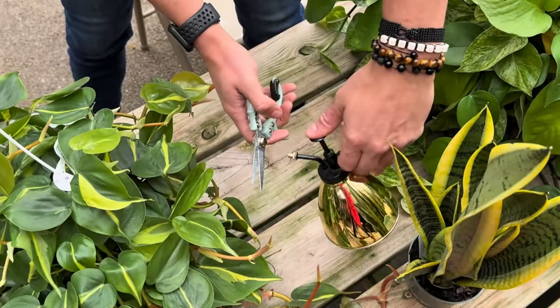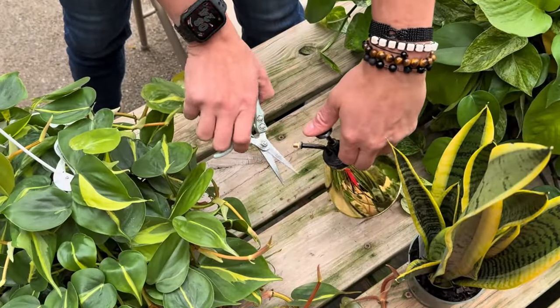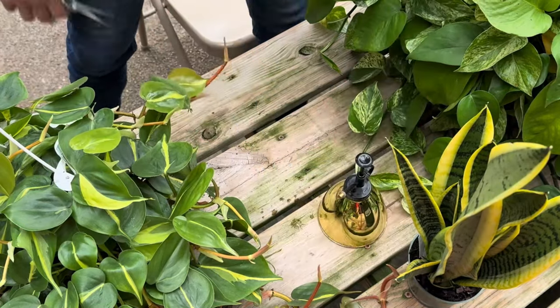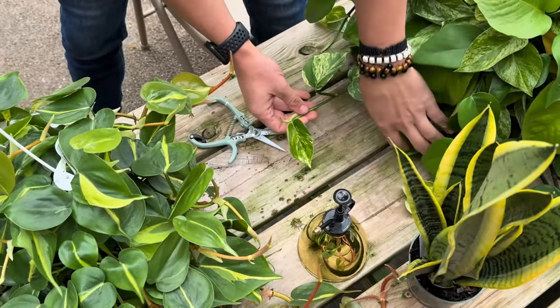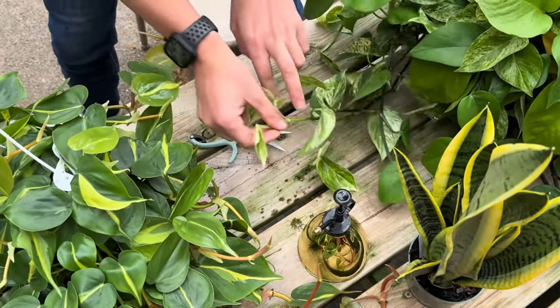Let's start with one of the easiest houseplants: a pothos. You're going to first start by cleaning off your shears with alcohol to avoid any pests transferring from plant to plant. Then you're going to find a vine coming off of your mother plant that has a good amount of nodes.